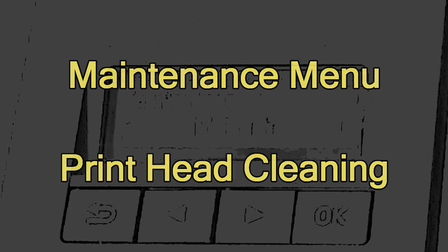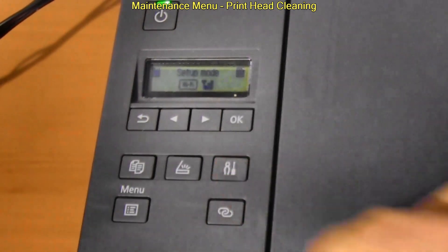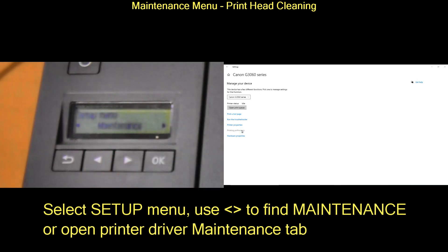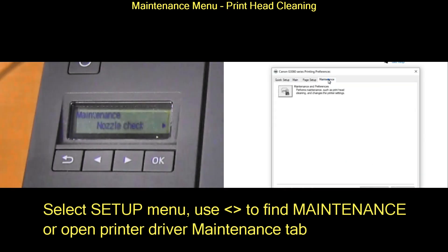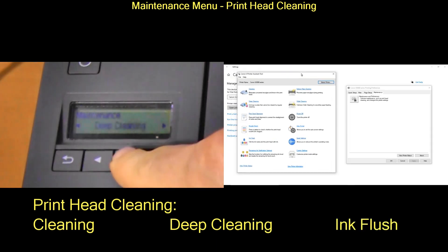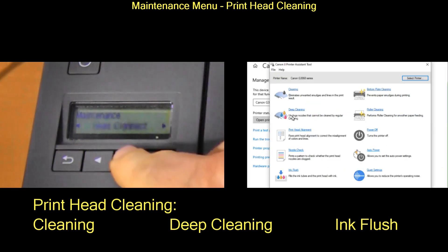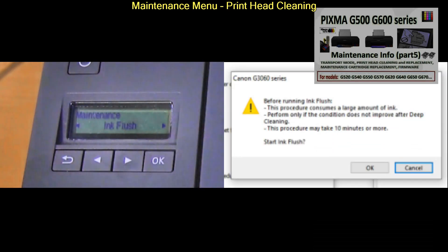Before I replace the printhead I start with the printhead cleaning which may help you to recover the printhead. Select maintenance on the printer or go to the maintenance tab in the printer driver if the PIXMA is installed on the computer. You will find three types of cleaning: the normal cleaning, the deep cleaning, and the ink flush. It is the same also on six ink printers. You find maintenance for the Photosys models in the upper right corner.